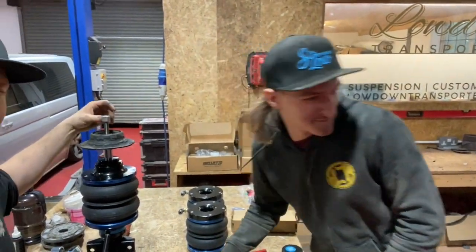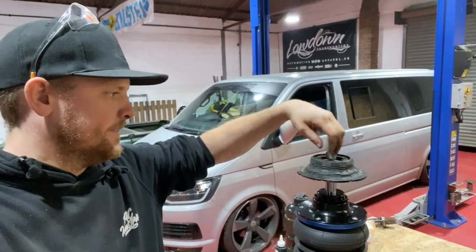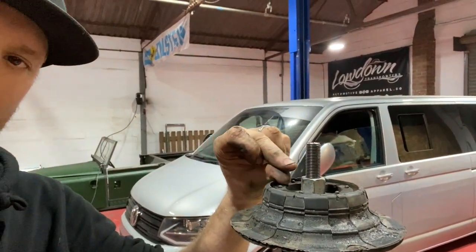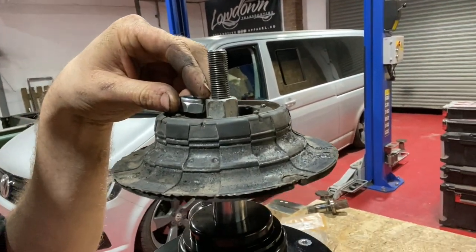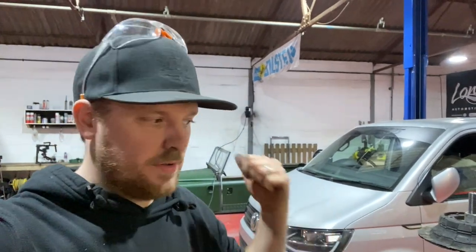Also, when you get a set of struts for a T5 specifically, they'll come with a nut on the top — take that nut off and discard it, because you need to put that rubber on there and use the nut that comes off the original strut. On the original strut you've got the spring, the bearing, then the rubber — undo that very carefully because there's a lot of tension on the spring, then put that on and do it up nice and tight. What that does is it goes through the body of the van, there's another rubber above it, and this gives it the right amount of tension so that everything grips and holds the way it needs to. If you used the thinner aftermarket nut you'd just crush everything together and it won't work properly.